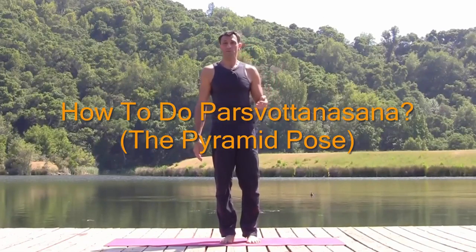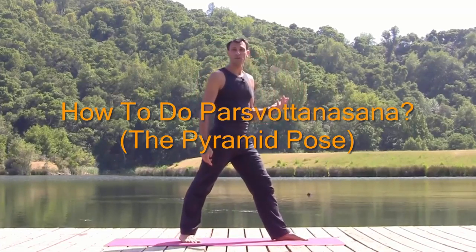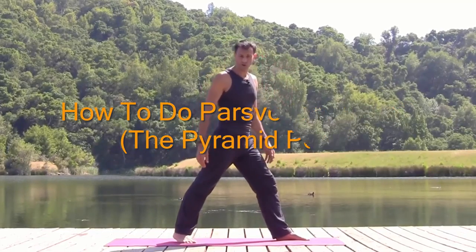Welcome to Dharon Yoga. Pyramid Pose, Parshvottanasana. It's a wonderful pose to stretch the hamstrings, or the back of the front leg. Just a really healthy, good pose.